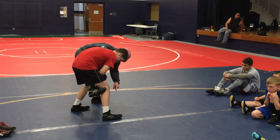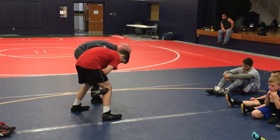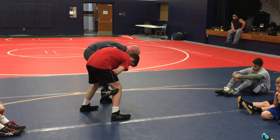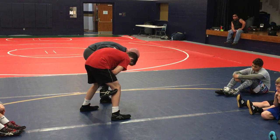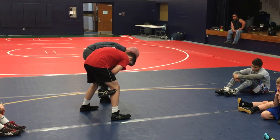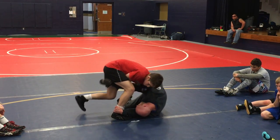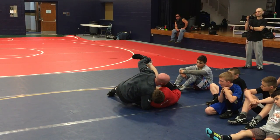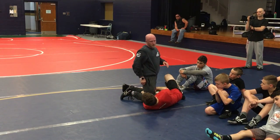Free hand is going to go all the way to the far foot. I want you to think about putting your forehead on his toe — that's it. Free hand goes to the far foot, I'm trying to put my forehead on the toe. So I'm just popping my leg out, wrestling through that position.